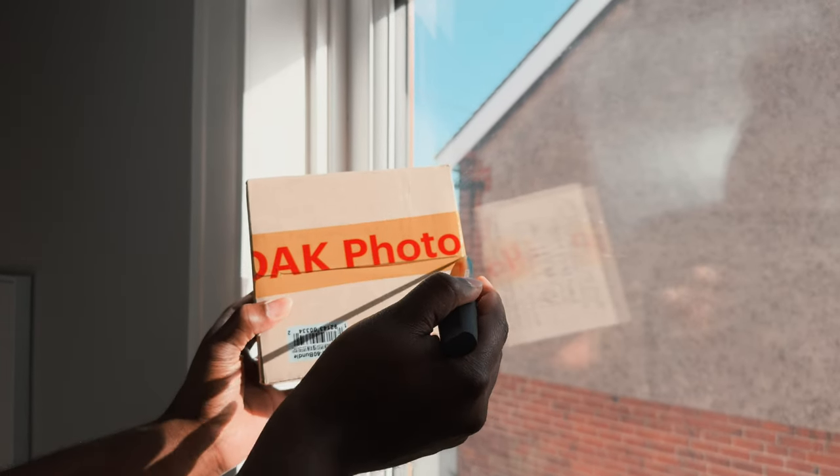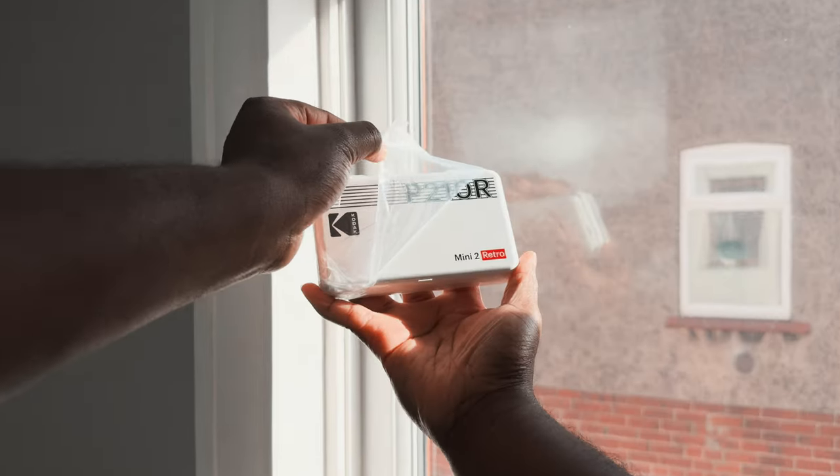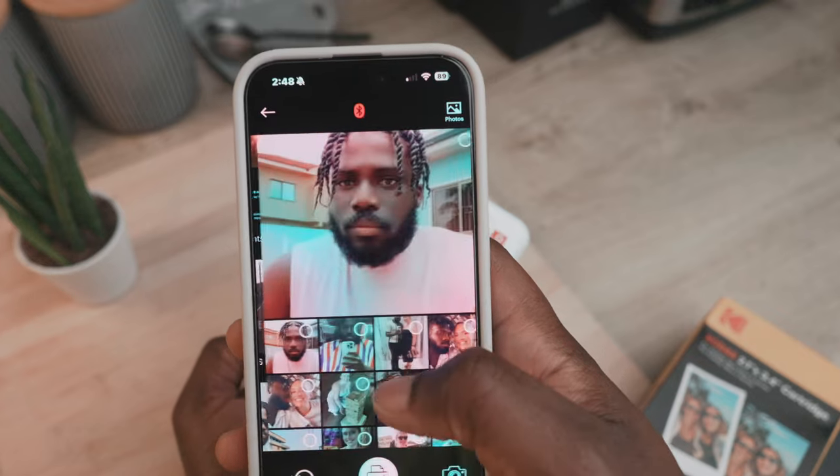Hello everyone, it's Ragewood, and in today's video we'll be taking a closer look at the Kodak Mini 2 Retro P210R. I've been using the Kodak Mini 2 Retro for a few weeks now and I have to say I've come to really like it.